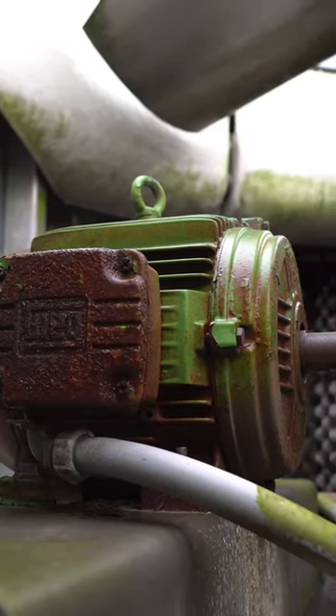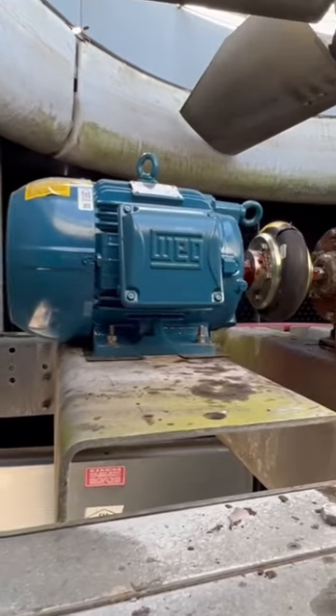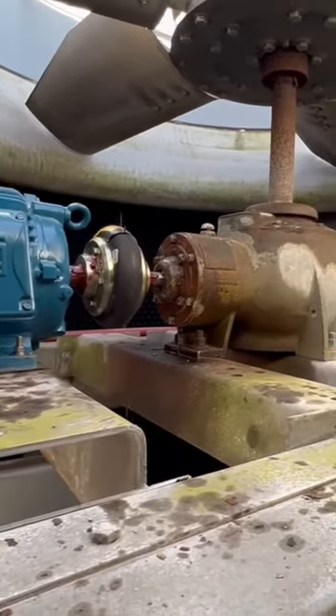The old original motor was replaced in both cells with new motors.